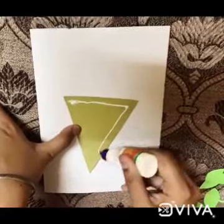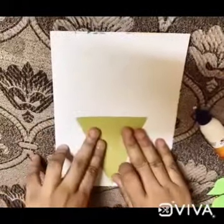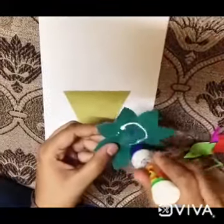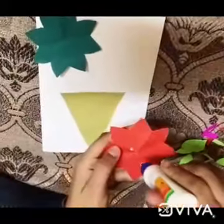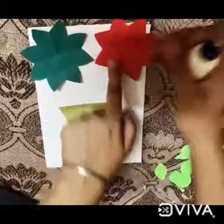Take one white plain sheet and paste the triangle on the white sheet like this. After that, take one flower, apply favicol at the back, and paste the flowers like this. Paste all the flowers like this, babies.